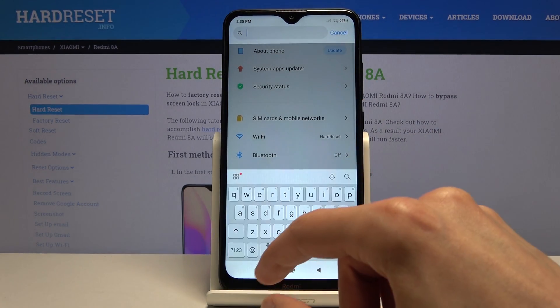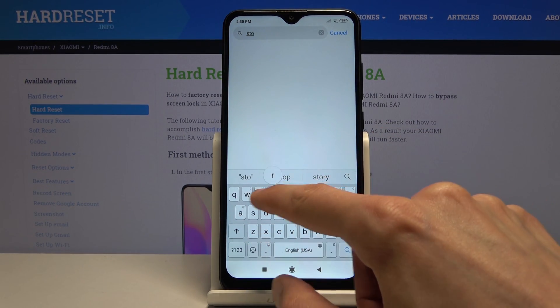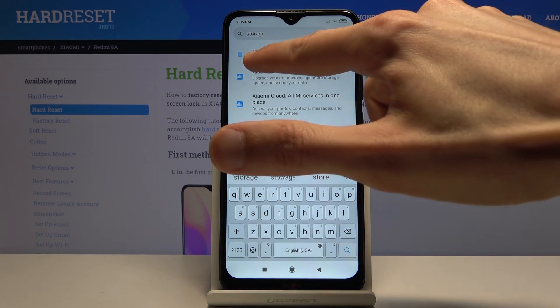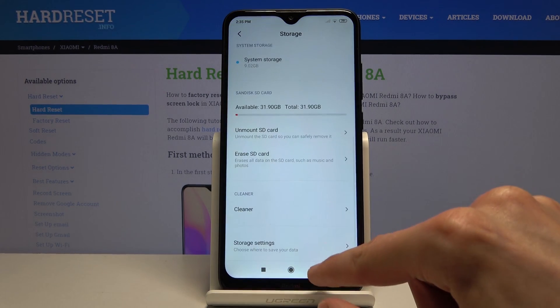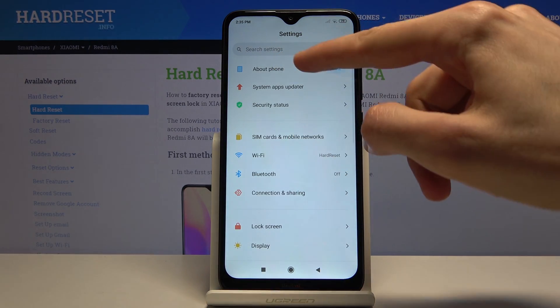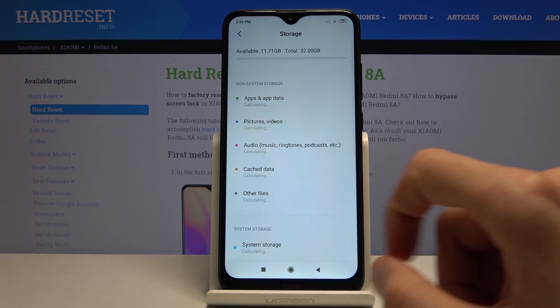I'm just going to quickly search for it, it might be easier. So it's in about phone, storage. If I go back, it's going to be right over here — about phone and storage, there we go.